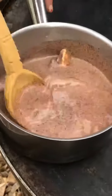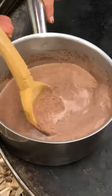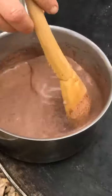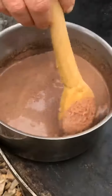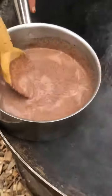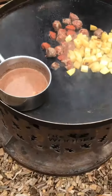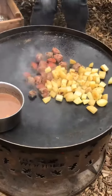Let's have a look at the fondue. In there I've got double cream, some milk, butter and dark chocolate — it's just melting it all together. It doesn't want to be on too high a heat, so we've got it on the outer edge of the fire pit lid.